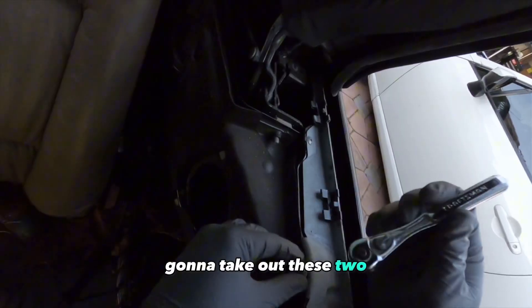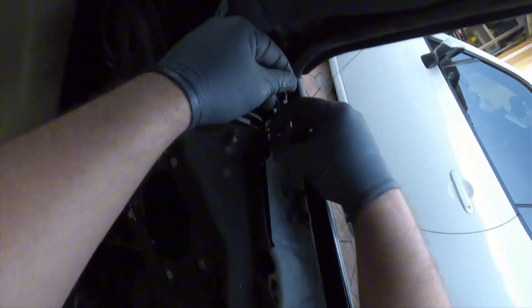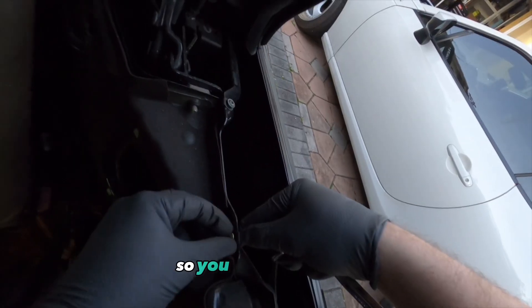Take out these two torx screws holding down this metal plate up top. Pro tip: screw the screws back in the hole so you don't lose them.